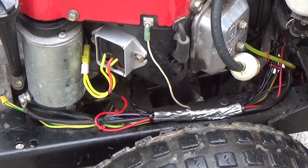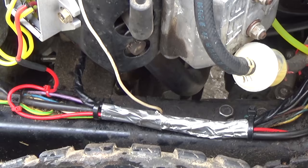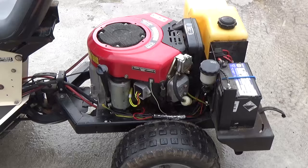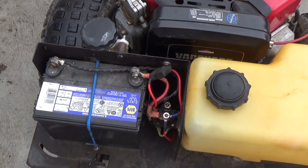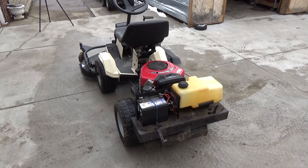I redid the wiring because some of it was being melted by the exhaust tube right there. I wrapped the wiring harness with some heat resistant tape, then wired up the voltage regulator charge wire to the battery positive side here on the solenoid. So now when you run this thing, it charges the battery up to about 14.3 volts.